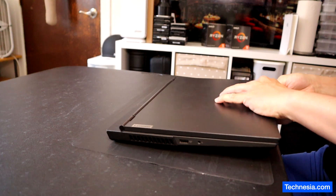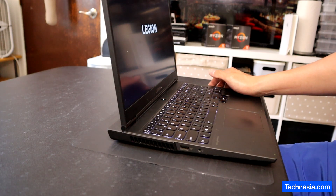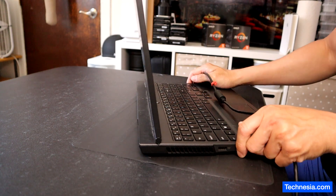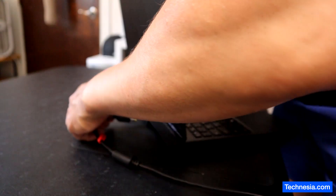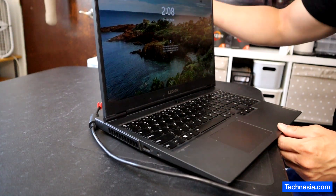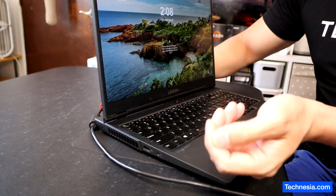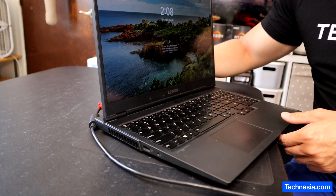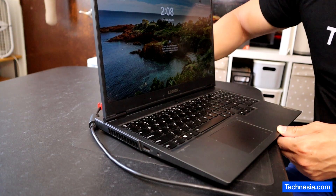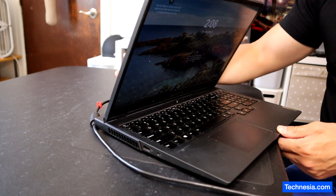This laptop has a problem. The charger must be held at a certain angle for the laptop to charge. See that? It is charging, and now not charging. It is charging, and now still charging, and now not charging.